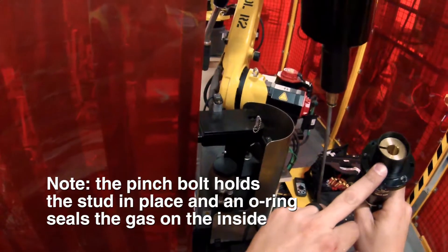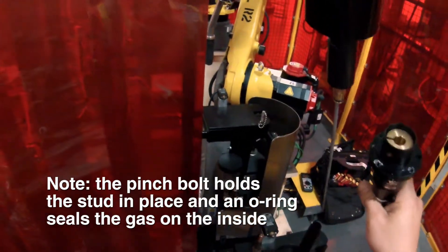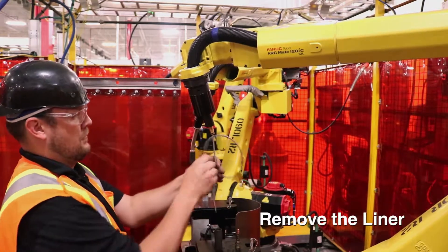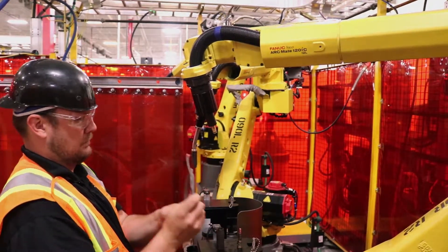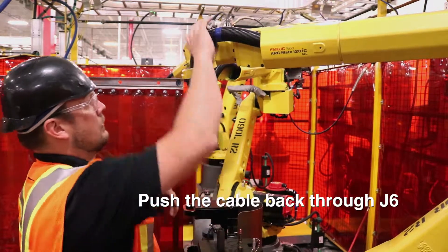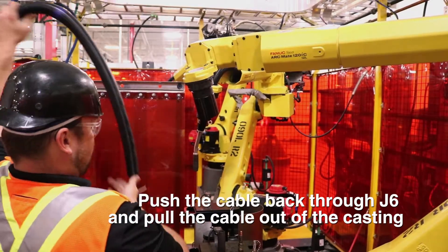The pinch bolt holds the stud in place. There's an o-ring to seal for gas on the inside. Remove your liner. Now the cable can be pushed back through J6 and you pull the whole thing out of the casting.